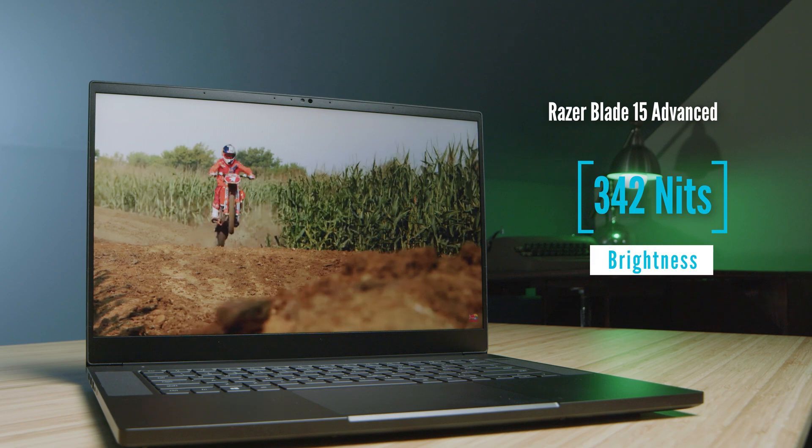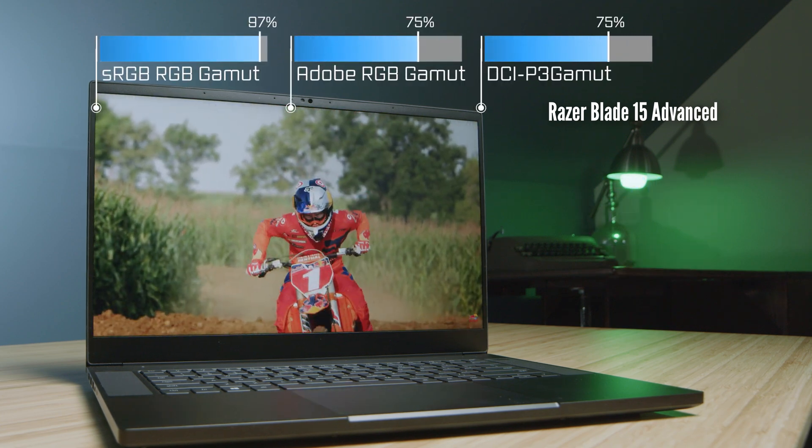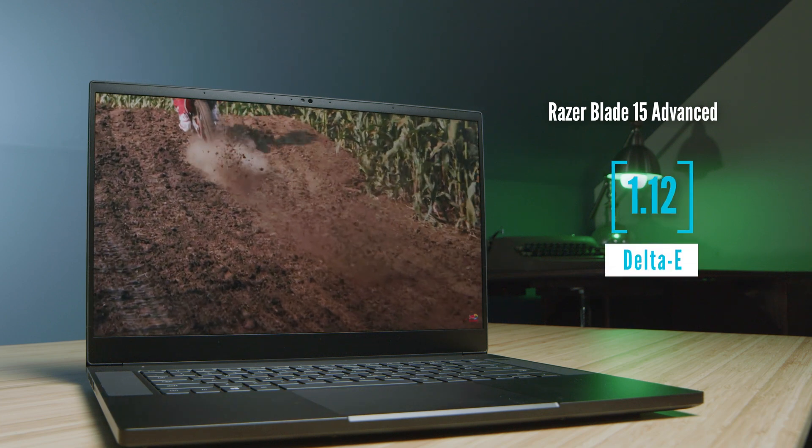For color gamut range, they're pretty neck and neck, and you can see the results on the screen right now for brightness, color gamut range, and color accuracy.